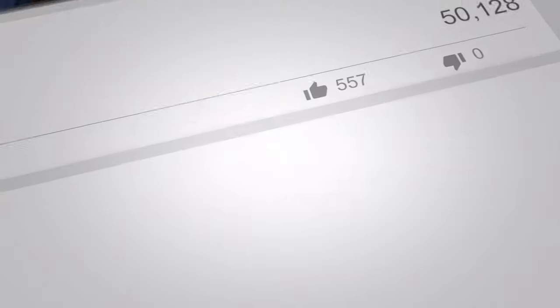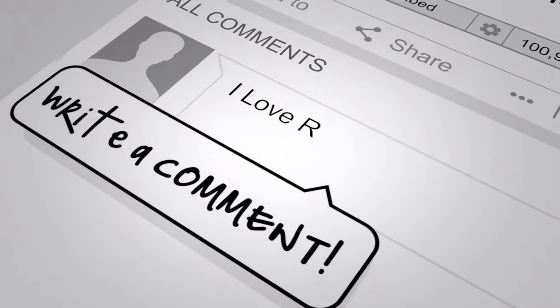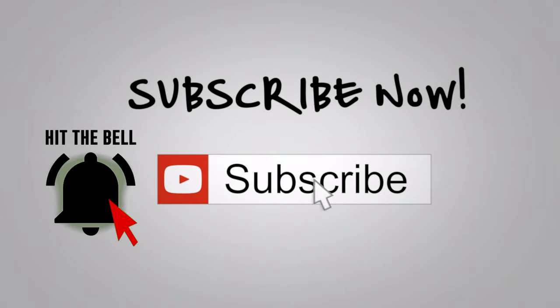I'd really appreciate it if you could like this video, write a comment, and please subscribe. Oh, and hit that bell while you're at it. And as always, have a great day.